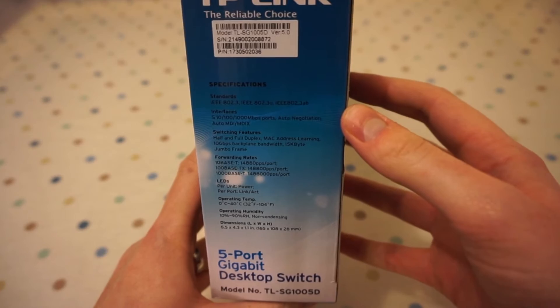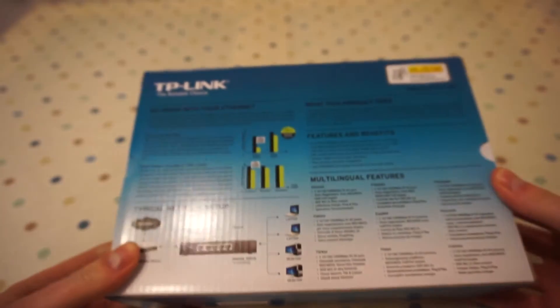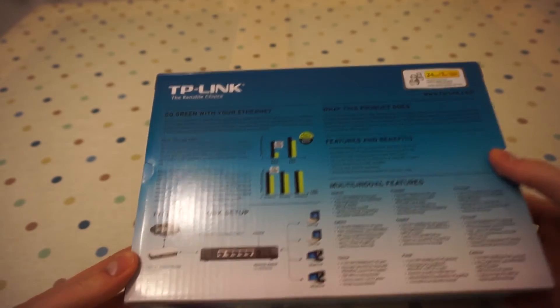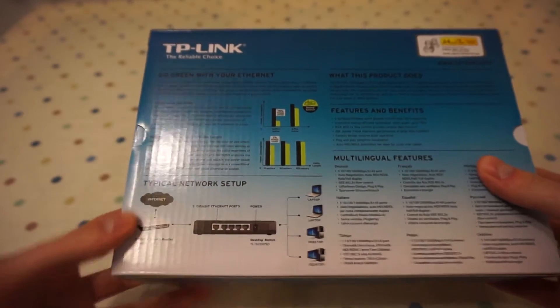On the side here we've got the specifications and all the things it supports. I'll put a link to the TP-Link website below for all that. It shows you a typical network setup, all the features and benefits.